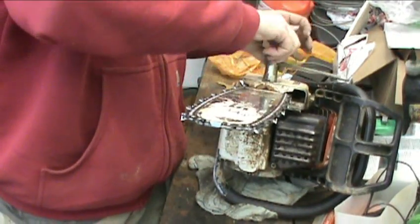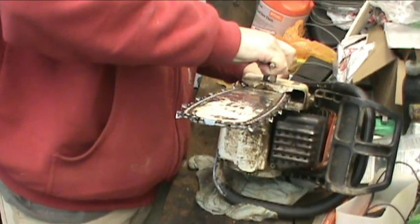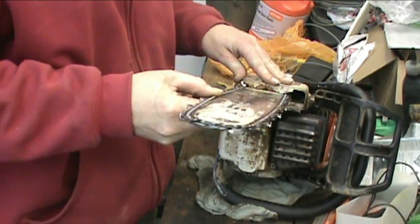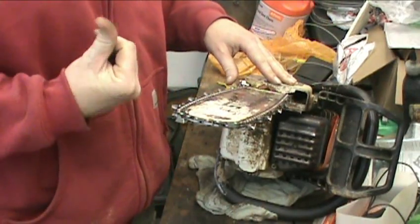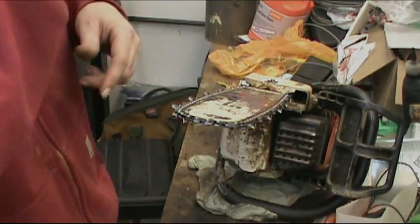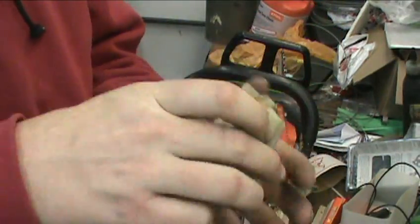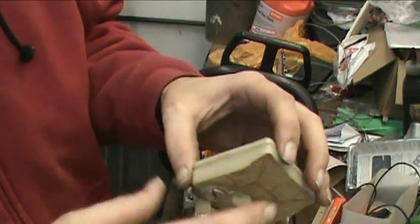Take the nuts down. Alright, that's the end of that. Sharp. Turn it back on when I start doing the rest of the stuff to it. Alright, here's the air filter for it. Pretty filthy — these are still filters.